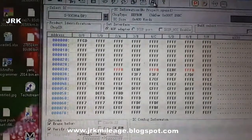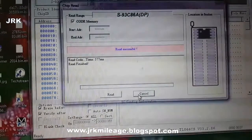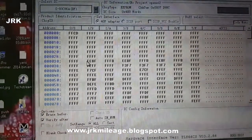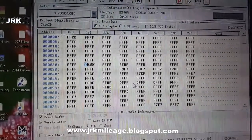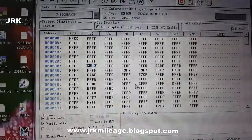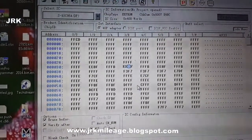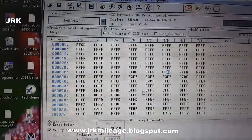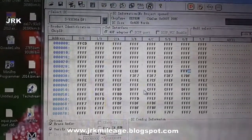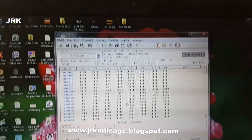Cancel. Now read the chip again to verify the mileage codes are written correctly. You can see: EE BF FF EF — the pattern appears three times correctly. Yes, it's OK.